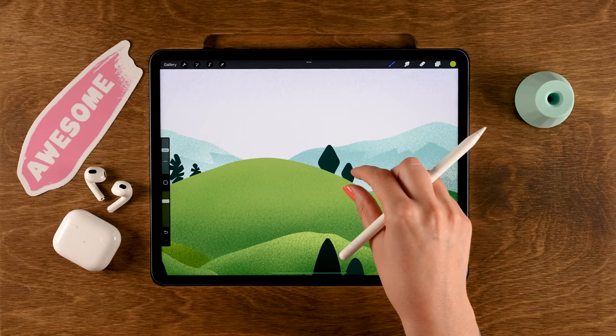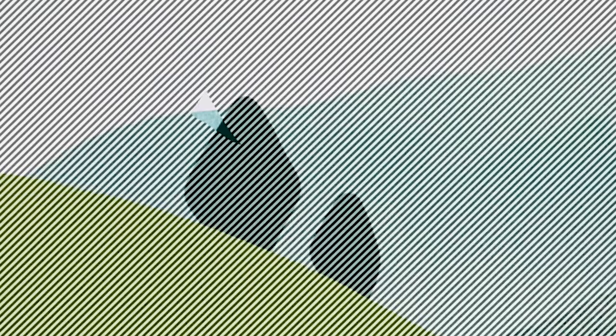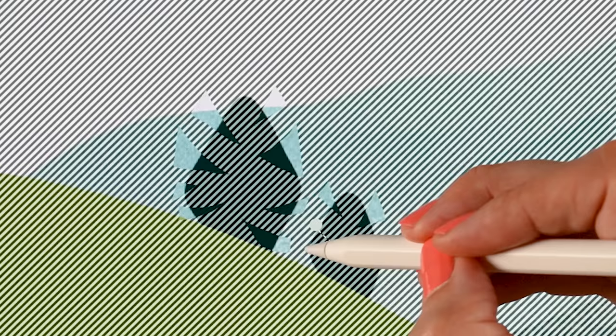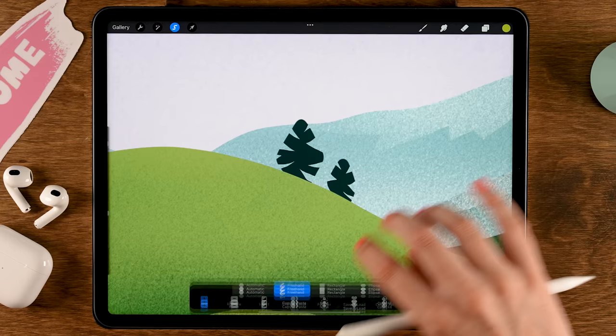Do the same for the other trees. If you're having trouble seeing your selection, go to the wrench, then Prefs, and turn up the selection mask visibility — for example to 71. This makes the selection much more visible. Make more pointy selections on these trees, varying the shapes. If you don't want it that visible, go back to the wrench and adjust it — somewhere around 48.7 percent works. Then swipe with three fingers again to remove those selections.